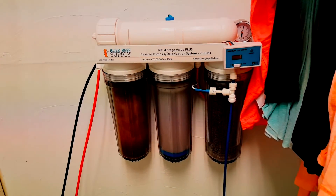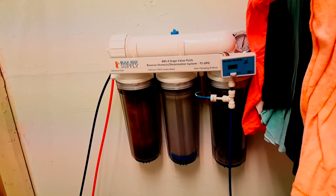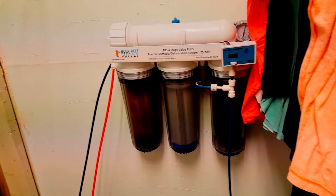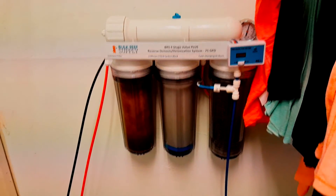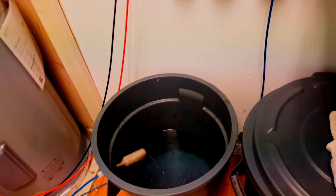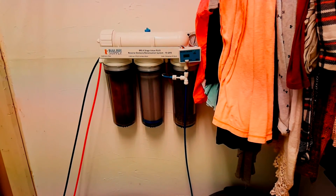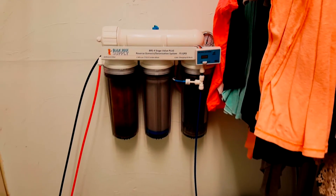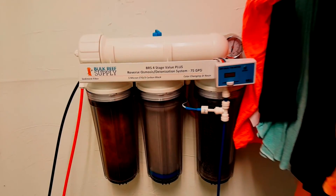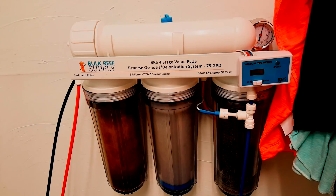This is how I make my water, and I would say for anybody that's still going to their local fish store and getting water, I would highly suggest purchasing one of these. It's way more convenient to have clean water and salt water and just mix it yourself. This is one of the first investments I made when I got my fish tanks. Hope you guys enjoy — subscribe if you want to see more videos, and until next time guys, keep on reefing.